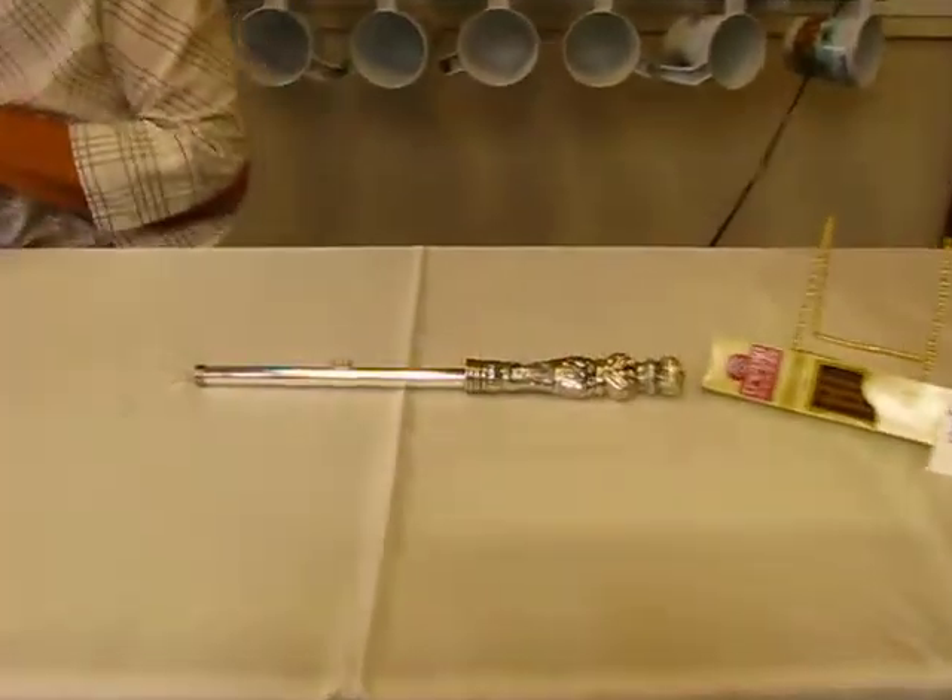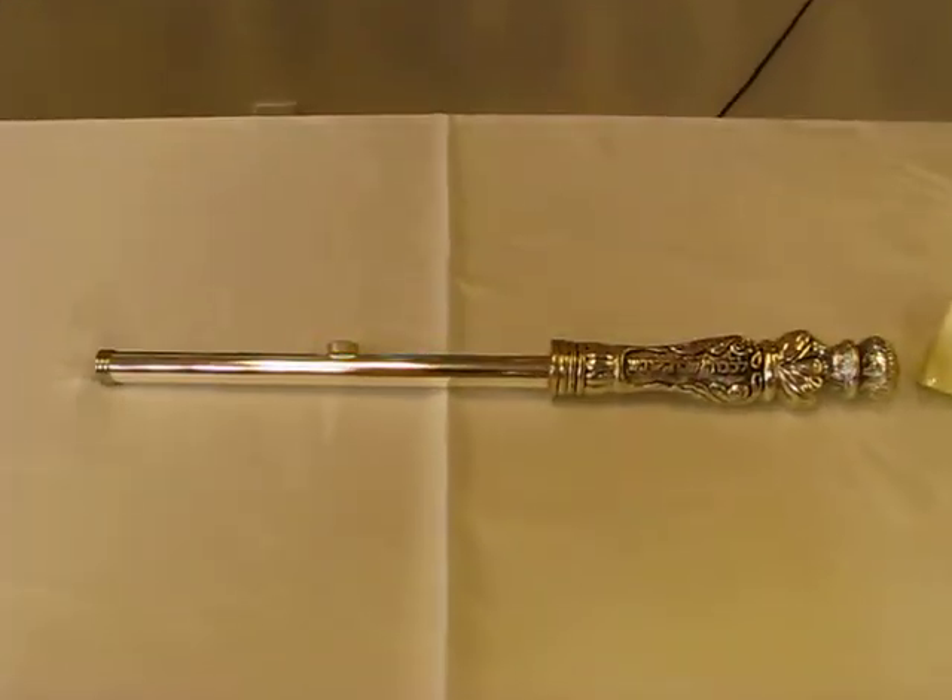Hi, it's Hava, and today I'd like to show you a candle lighter. A candle lighter is used on Shabbos and holidays to light the festive candles.